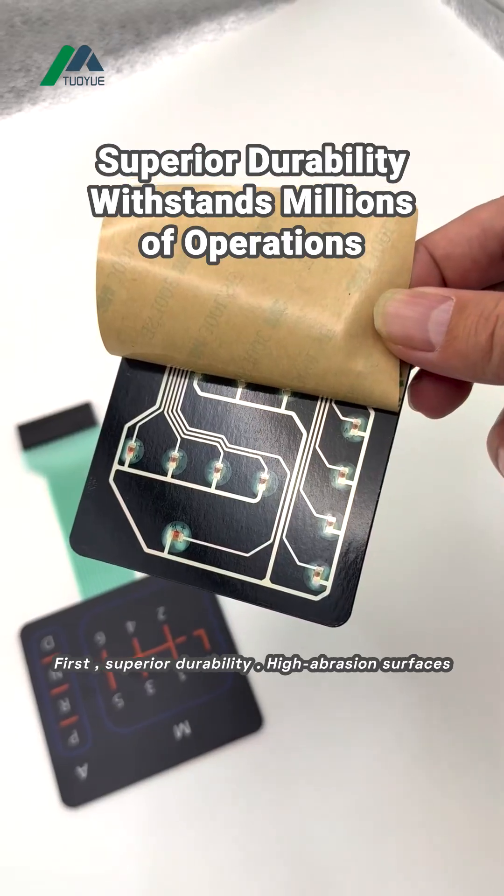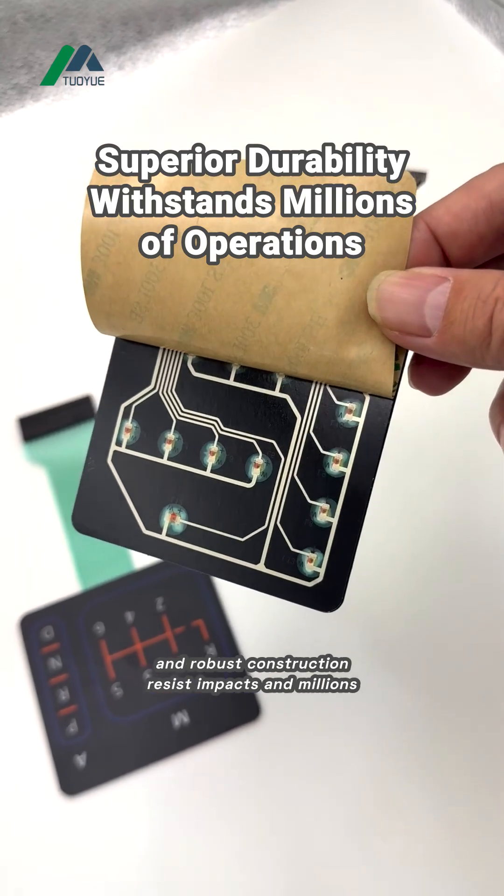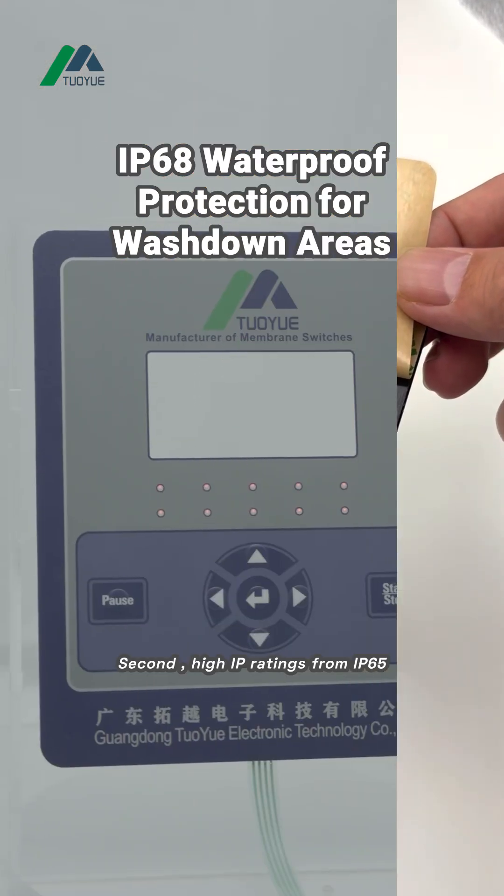First, superior durability. High abrasion surfaces and robust construction resist impacts and millions of operations.